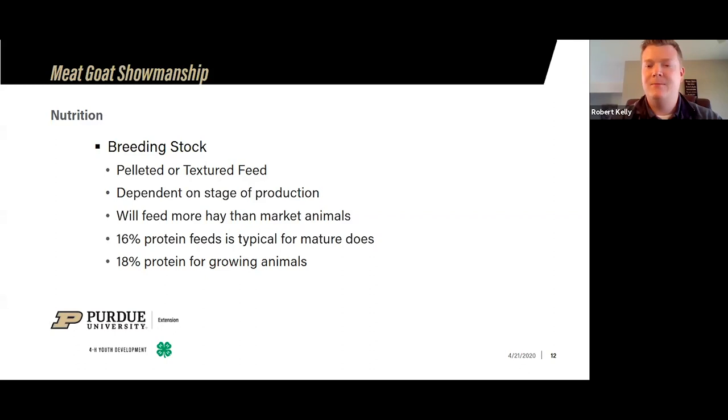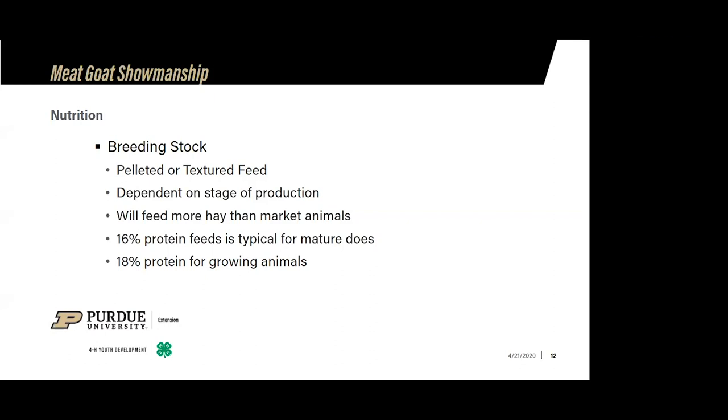We bump our growing does up to 18% protein — so our yearlings and this year's does. For a mature doe that's just gaining weight back, we typically feed a 16% protein ration. They're getting fed about two to three pounds a day right now because we're trying to put some weight back on them after kidding and drying up. While does are in production starting to kid, they're getting even a little more grain than that.